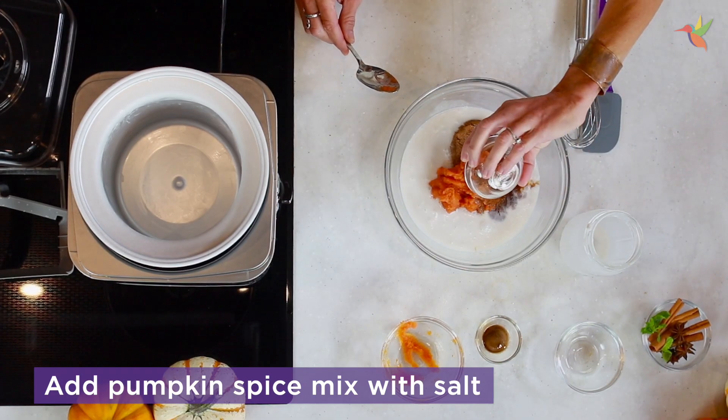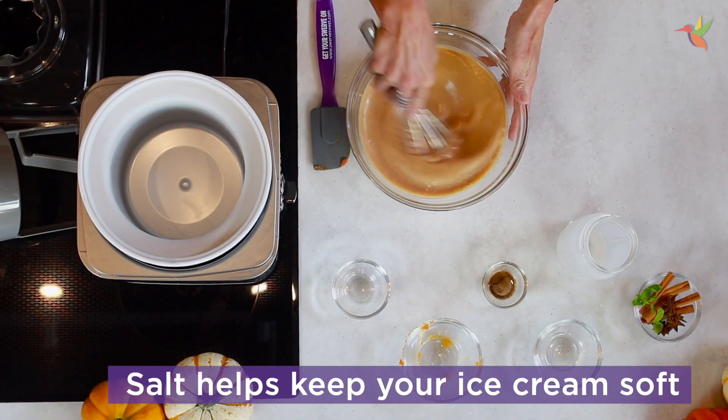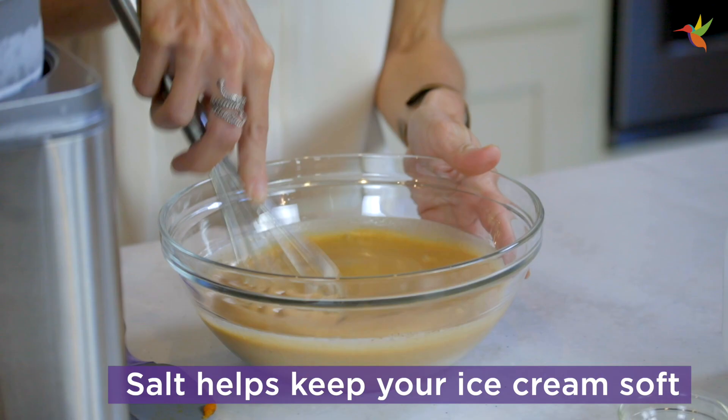I also have a little bit of salt in that mix. The reason why I add salt is because salt is a flavor enhancer. I also use salt in ice cream because it helps keep the ice cream soft.